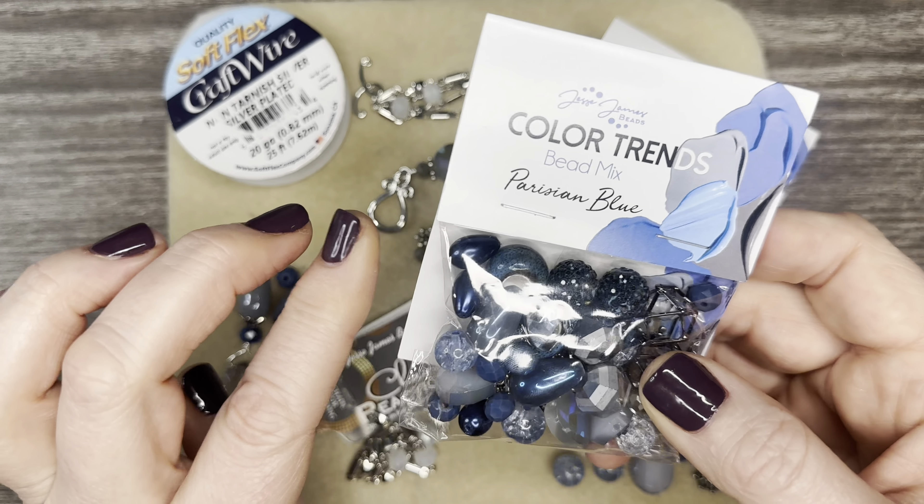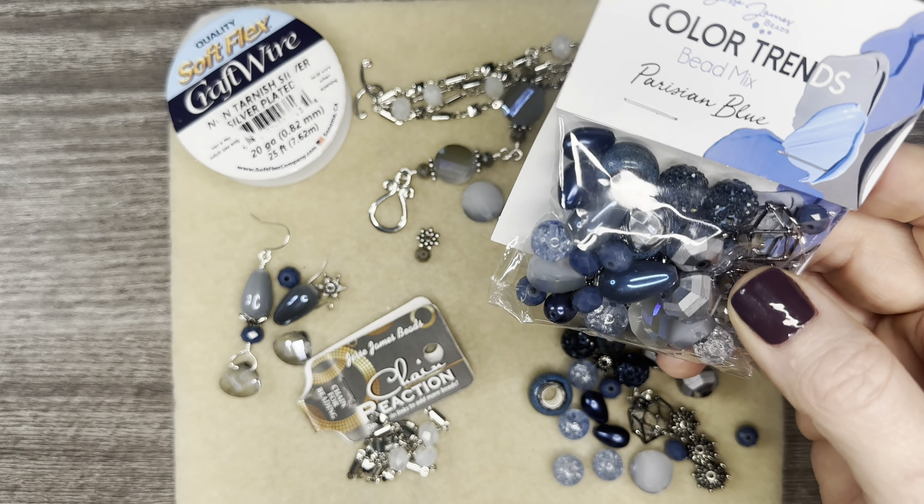Everyone, it's Jennifer, and thank you so much for joining me. I am so excited to be working with the Color Trends bead mix in Parisian Blue. This is one of my favorites — top two of my bead mixes from JJB. This is Sunday, March 26th, and when I looked on their website in the evening, I did see that they still have some of the Parisian Blue Color Trends bead mix in stock. You might not get your package like this with the card — I know they've started putting their bead mixes in containers like these, so I don't know if your package will show up like this or in the container. Regardless, it's an incredible bead mix.